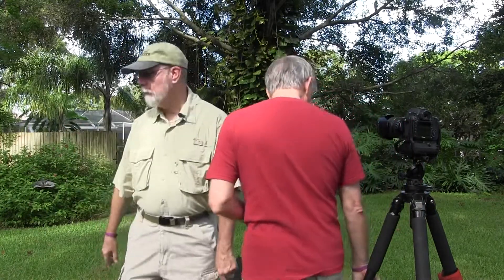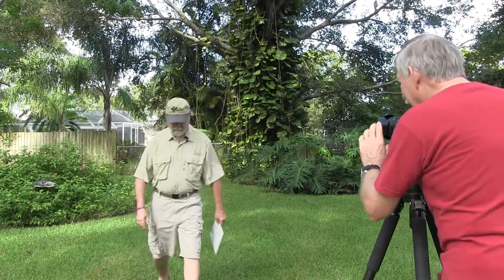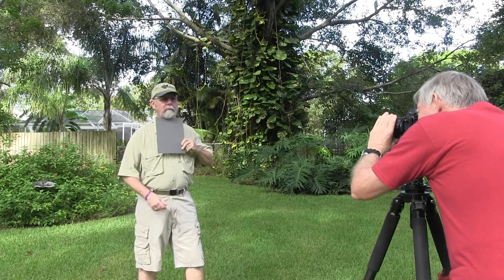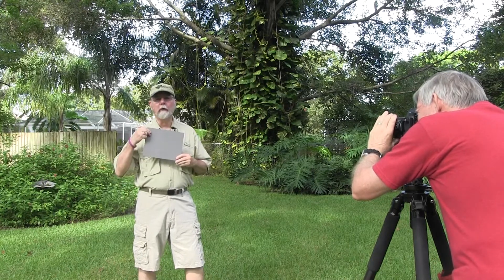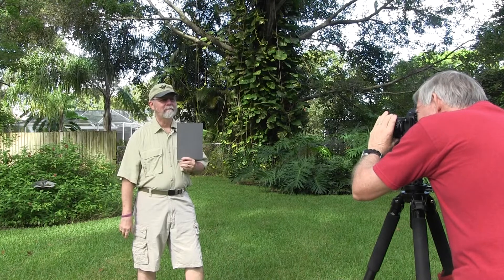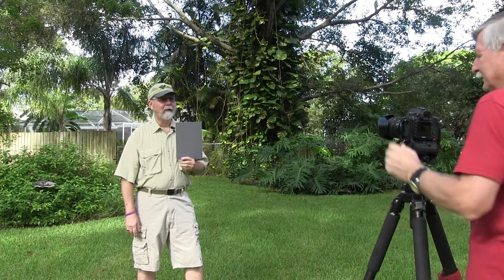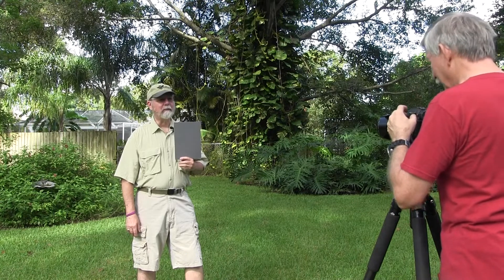First we're going to do one without any filters on it. We're going to give Fred a gray card to hold. Make sure you're focused — hold it right about there. That's good. That'll be our color reference card.